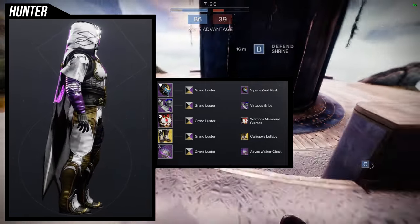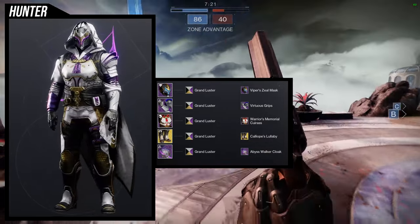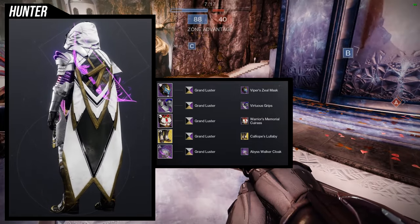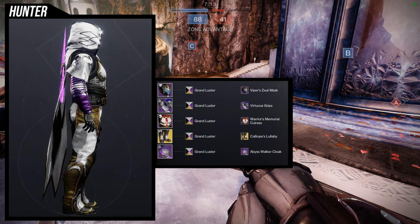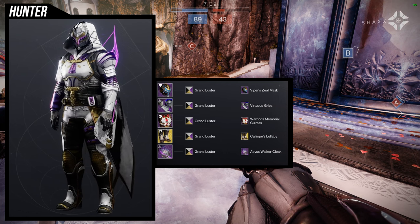This will probably change my Orpheus Rig set that I already have. I have a bunch of sets for Orpheus Rig specifically for its two ornaments, because I think the ornaments look better than the actual default look. Let me know what you guys think.